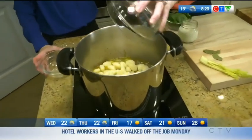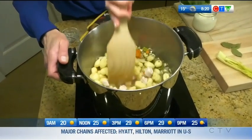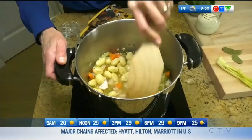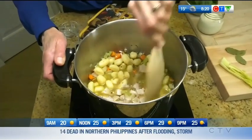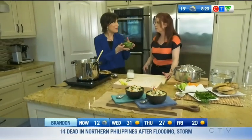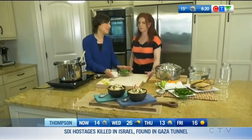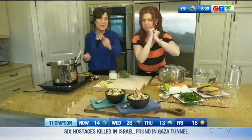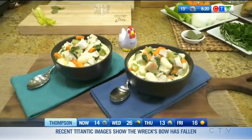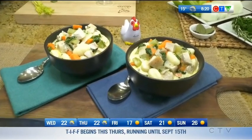Then we're going to add two cubed chicken breasts and our gnocchi — a real great time saver. You can do so many things with gnocchi and this soup is simply delicious and hearty. Bring it to a boil, simmer for 10 minutes, and at the very end add a cup of baby spinach and a cup of cream. You have a delicious hearty soup — a perfect back-to-school option for busy families.